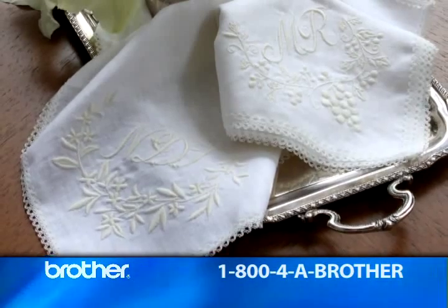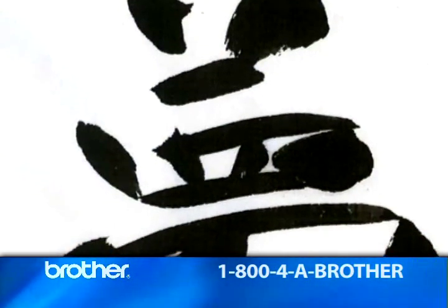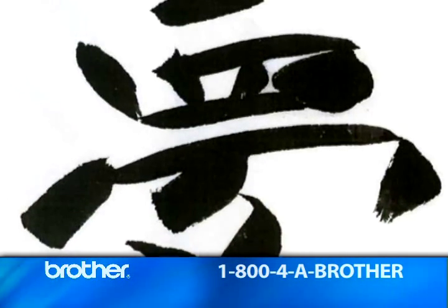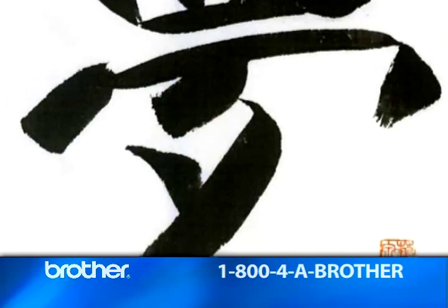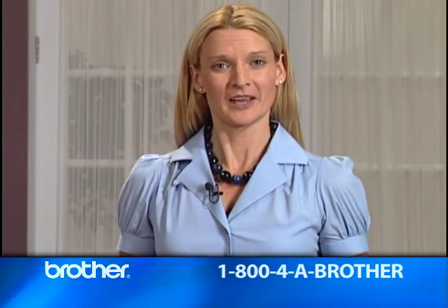They were designed based on French embroidery patterns from about 100 years ago. And how about these wonderful Japanese kanji characters? They were made exclusively for Brother by a Japanese calligraphy artist. With so much Asian-inspired fashion in vogue, I know I'll use these over and over again.